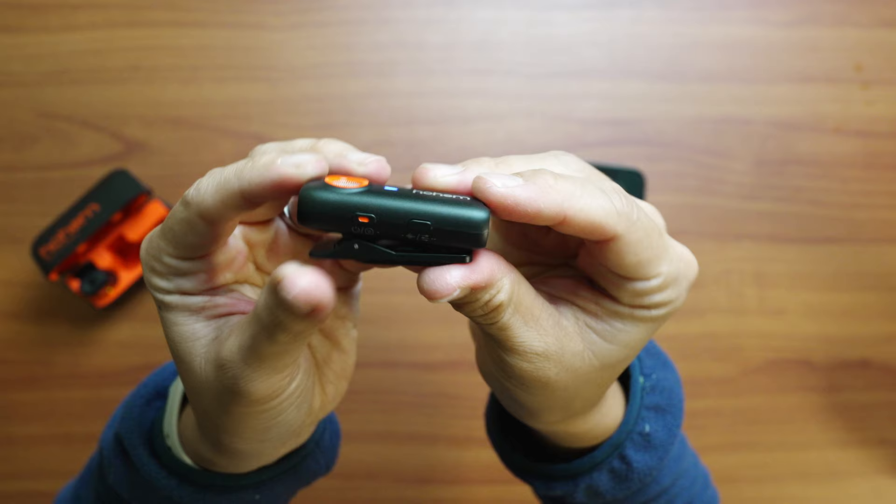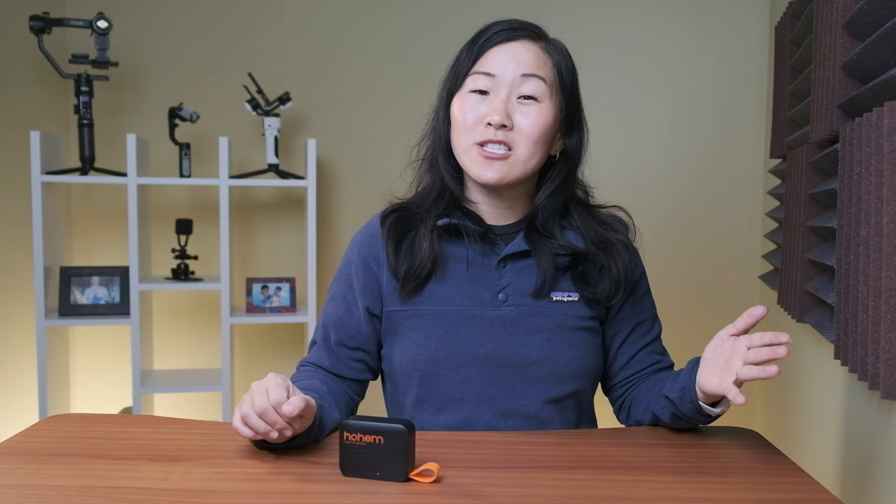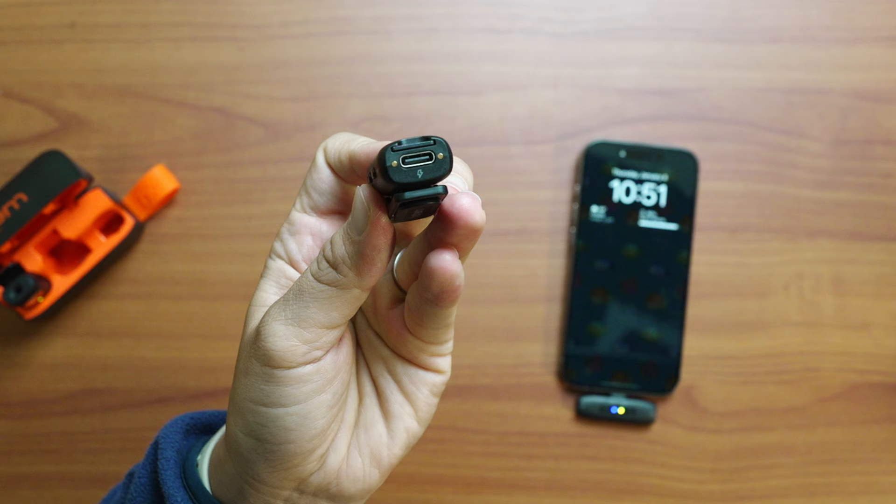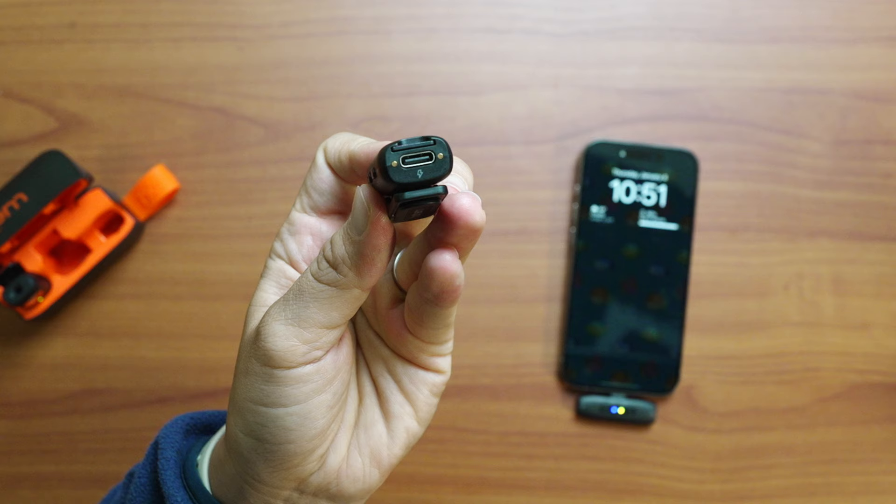My favorite feature of this mic system is that it can serve as a standalone voice recorder and back up your audio. On the Hohem, this is a standout feature because each transmitter has a built-in micro SD card slot — I have not seen this on any other wireless microphone system. Usually other systems have built-in memory for internal recording, but they don't let you add your own storage. The Hohem has no built-in storage, so you must insert a memory card to use standalone recording or audio backup, but I love that I can control the storage space and easily remove the card to offload my audio.